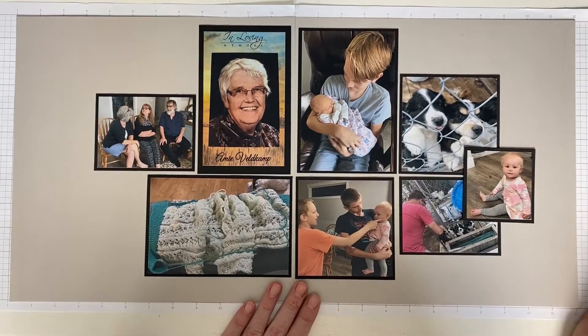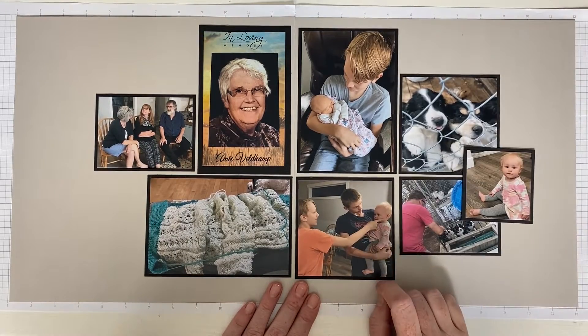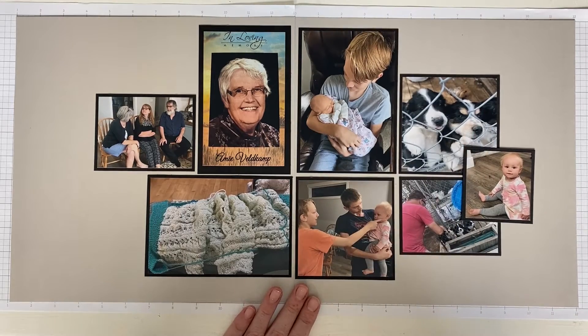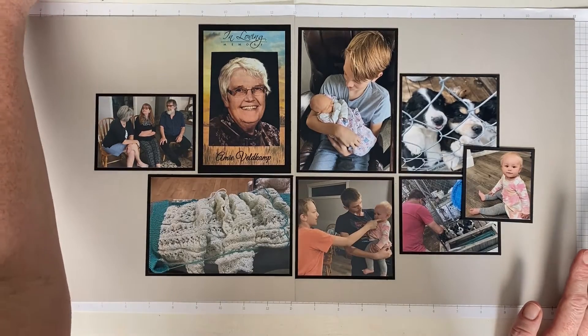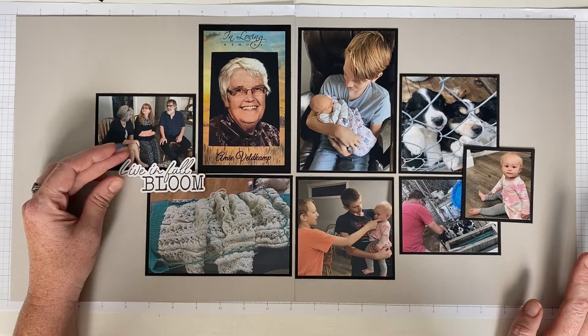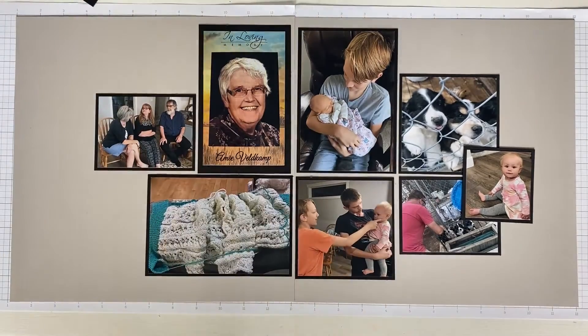My sister-in-law had puppies — this is my little niece and the boys — and we had a brand new niece who was born maybe a week before. This is the memory I want to commemorate and I want to use 'Live in Full Bloom' because grandma was in a scooter due to her MS but she lived in full bloom — that is the plan with this layout.